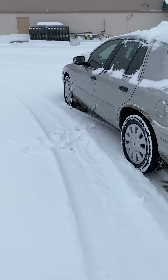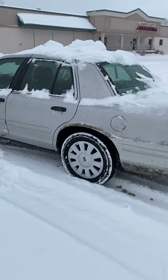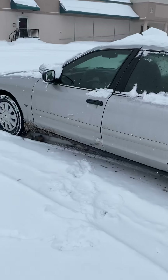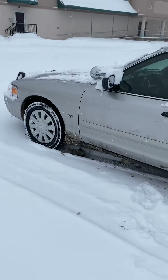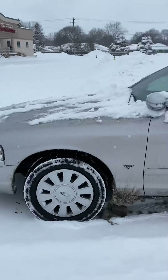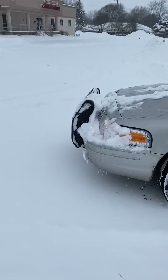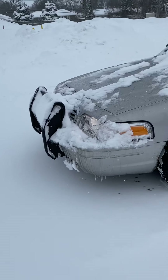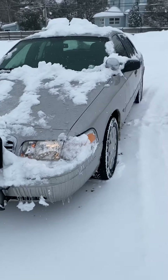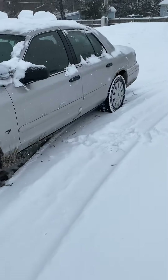Every time I get on the Facebook forums — honestly the car groups are probably the only reason I keep Facebook these days — I see people saying 'oh my Crown Vic sucks in the snow, it's rear-wheel drive and I can't get anywhere.' Well, what kind of tires are you running? Are you running all-season tires because you're trying to be cheap? Yeah, your car's going to suck in the snow. You need to get snow tires.